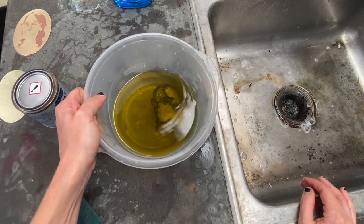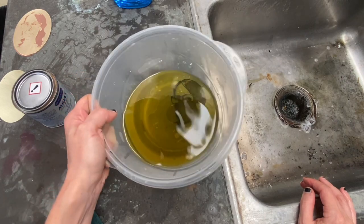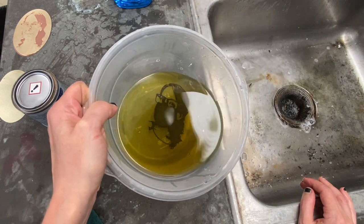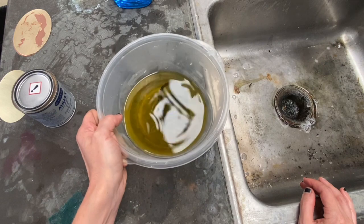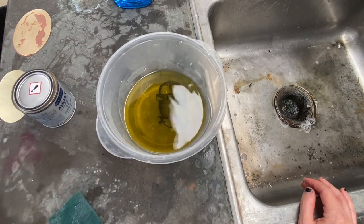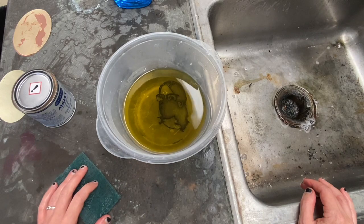Sometimes your piece will have sort of an iridescent or rainbow appearance to it, but usually that just means it needs to stay in the patina just a little bit longer. This is the third time that this piece has been in the patina bath, and because I mixed this up fresh, this is probably going to be the last time it has to go in.